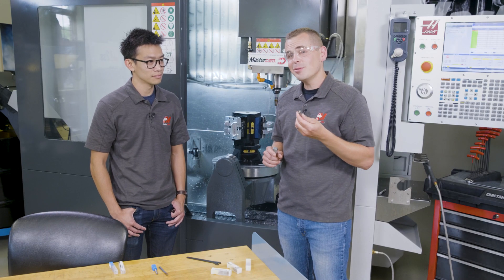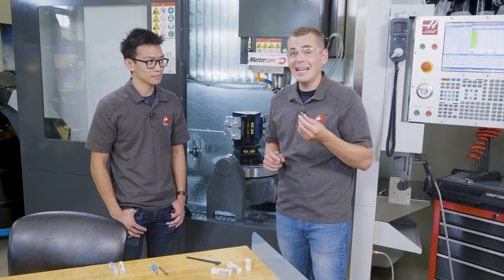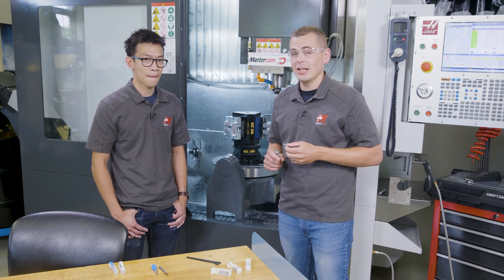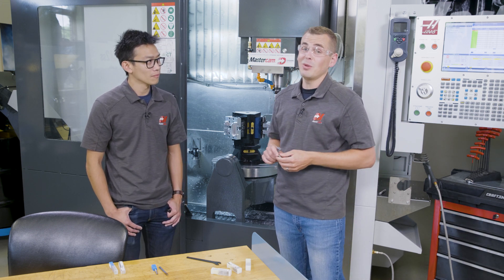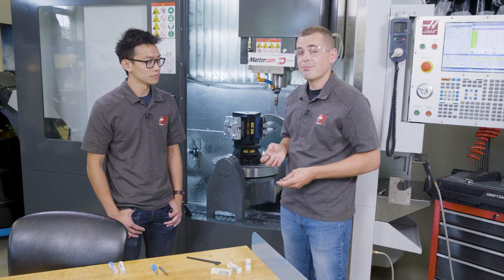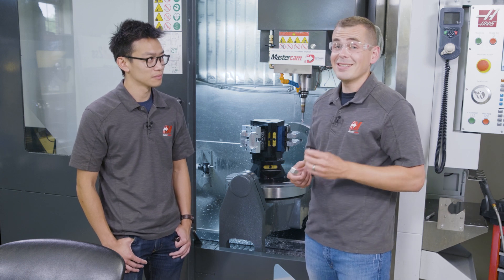Utilizing their exchangeable head IMX series in a Dia-Edge insert mill, we were able to significantly cut down on cycle time. A side benefit was that the surface finish and overall part quality was significantly better. Let's check out a few features on these IMX exchangeable head end mills.